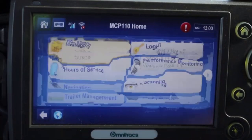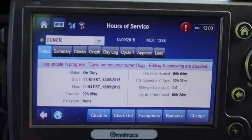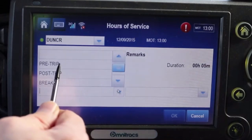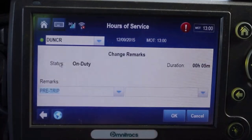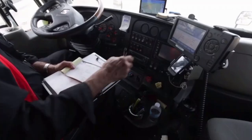Tap the home icon in the upper left hand corner of the screen and tap the hours of service button. On the hours of service screen, tap the remarks button. On the remarks screen, select the drop down menu on the left and select pre-trip and tap OK. You'll need to allow 15 minutes minimum to complete the pre-trip at the beginning of every single shift. Not registering that you've done a pre-trip will show up on your monthly reports. So now you're on duty.